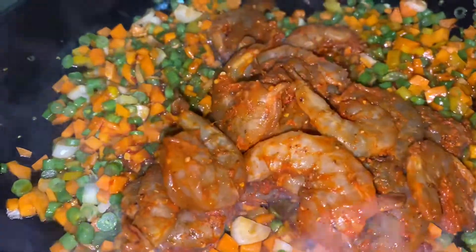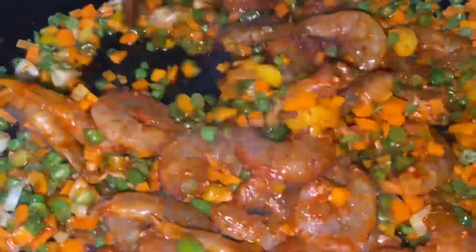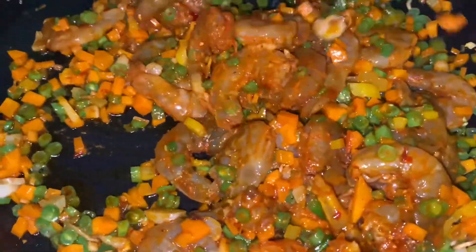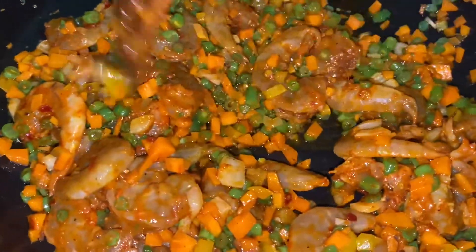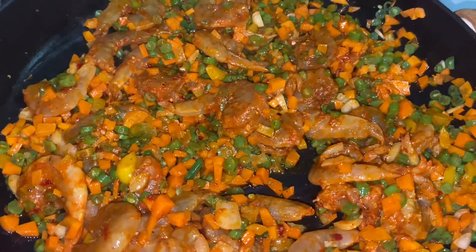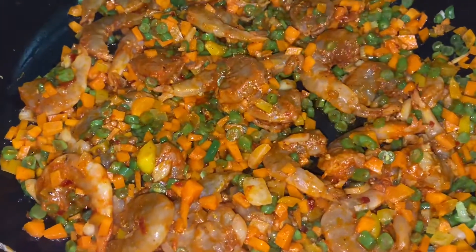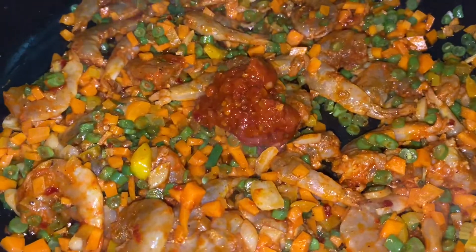This is the main ingredient — the prawns. The prawns are already cooked and marinated with Kashmiri Chilli Powder. I have 250-300 grams of prawns. I add 1 teaspoon of Kashmiri Chilli Powder, half a teaspoon of turmeric powder, and a pinch of pepper powder. I will mix and marinate it all together.